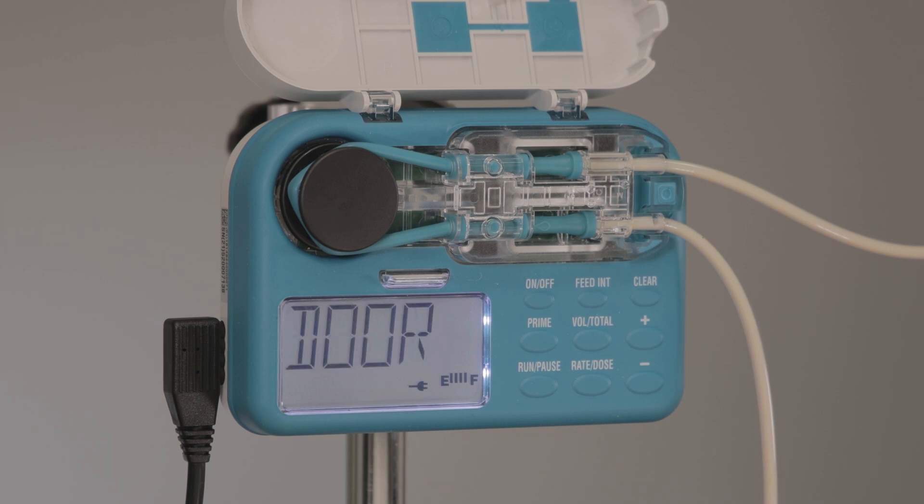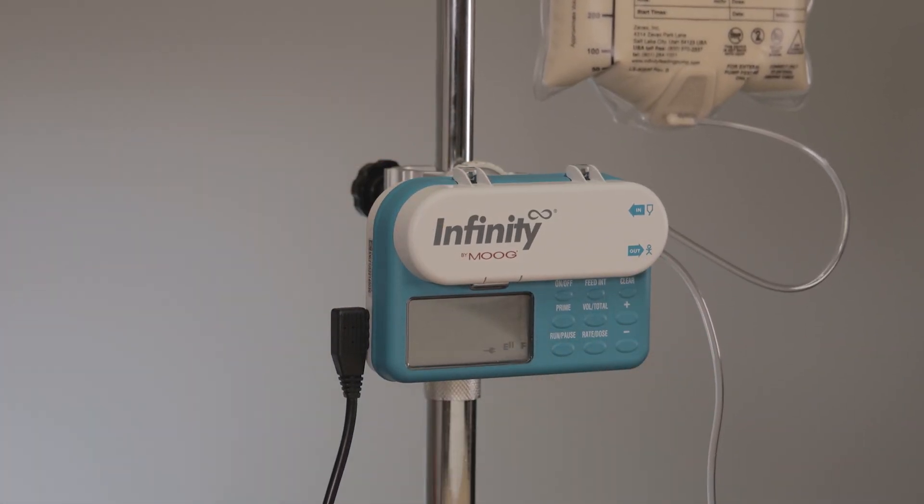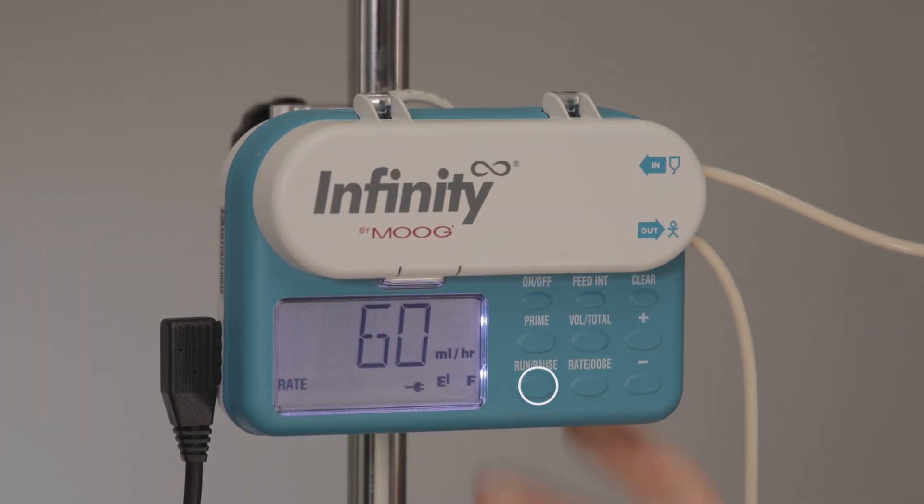In most cases the pump provides very simple two-word descriptions when an error occurs. A shut door alarm will occur because the pump door was opened while the pump was running. To silence the alarm, press the run pause button, shut the door, and press run pause to restart the pump.